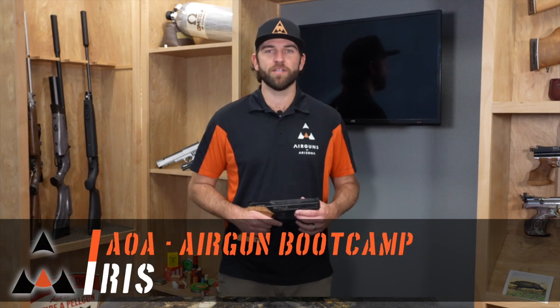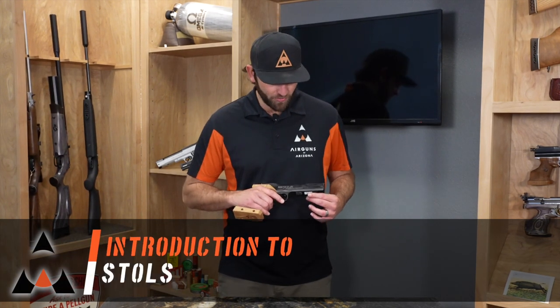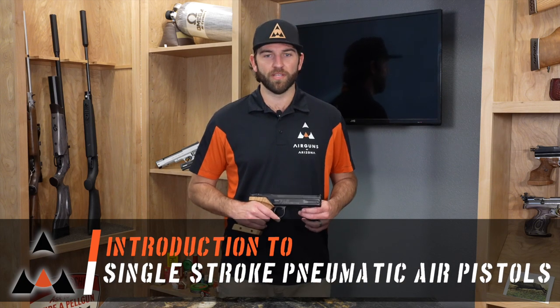Hey, this is Chris from Airguns of Arizona, and this is another episode of Airgun Bootcamp. Today we're going to dive into the single-stroke pneumatic pistol, like this FAS6004.